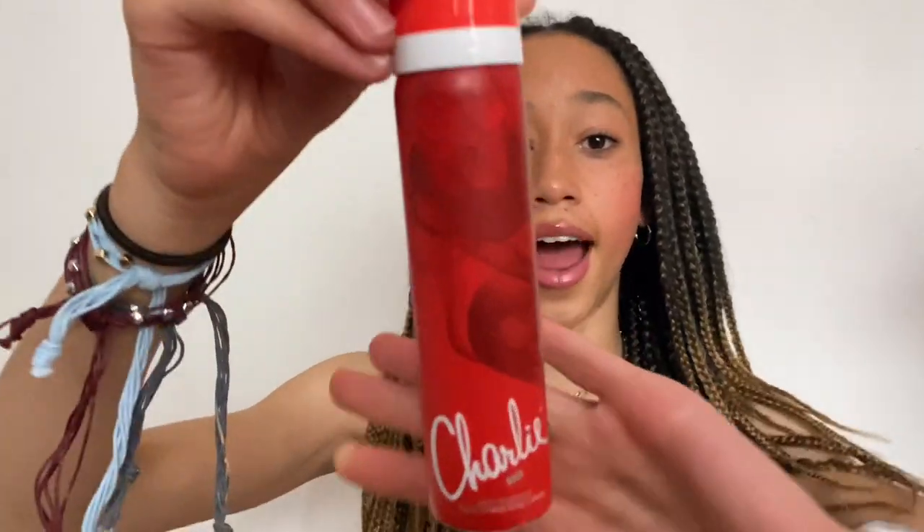I have some deodorant — especially for PE and stuff, it's actually only about a pound and it's this Charlie Red one that smells so good. I always have that in my bag. Also, usually I have a hairbrush in my bag but I'm planning on having braids when school starts. I got these braids done for my birthday and I'm thinking of redoing them when I go back, so I won't need a hairbrush for now. Once I have my natural hair again I'll start bringing one.